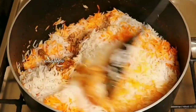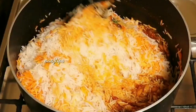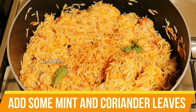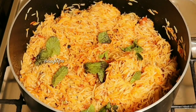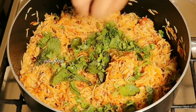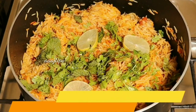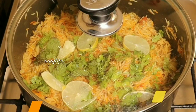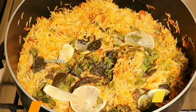We will mix it in a plate with a good flavor. Add 2-3 grams. Let's make the recipe. Now it is ready.